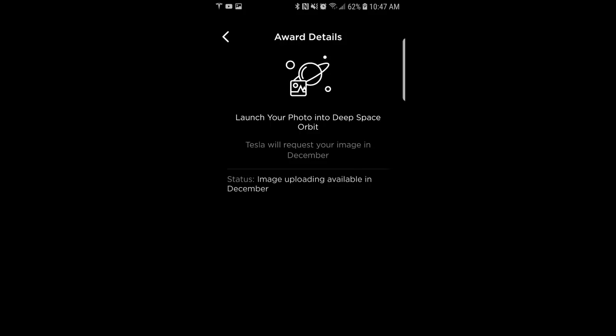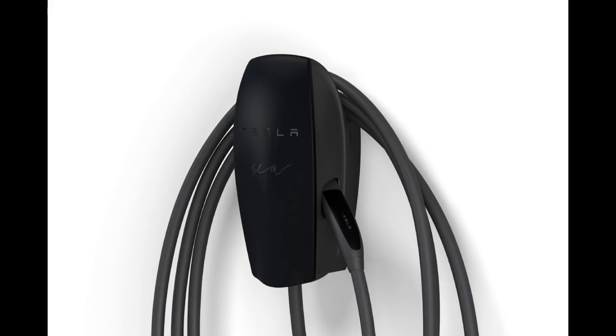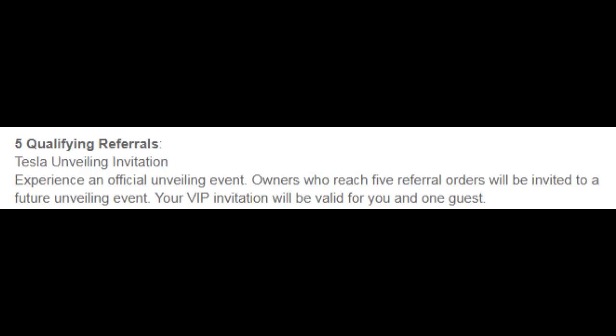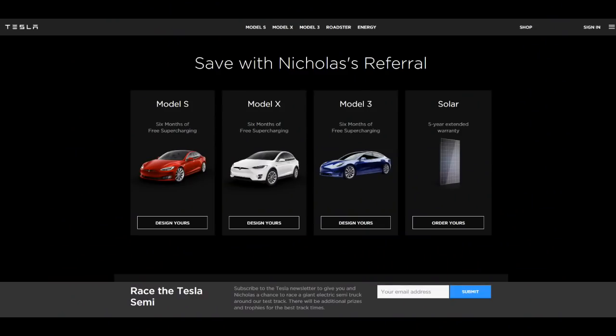Thanks Ryan for allowing me to launch my photo into deep space orbit — that should be interesting. Thanks Lisa for giving me a Tesla black wall charging connector signed by Elon, which will allow me to charge faster than my 220-volt connector. Thanks Jim for giving me a week with a Model X — I plan to use it this spring when my son gets married in California. Thanks Todd for giving me priority access to vehicle software updates, which will help my channel deliver the latest information and get the full self-driving update early. And finally, thanks to either Ryan or Alex — whoever receives their Tesla first — for giving me and a guest an invitation to an official unveiling event, maybe the Model Y. I also have to thank Jason for telling me to put my referral code at the end of my videos.